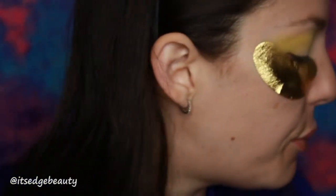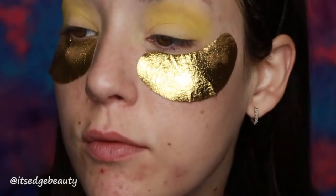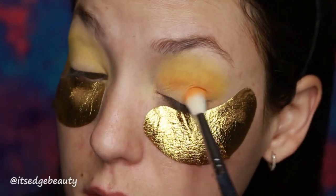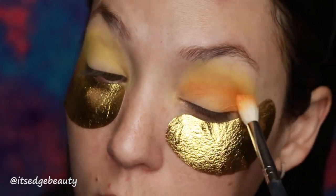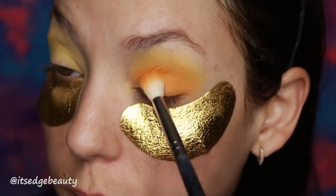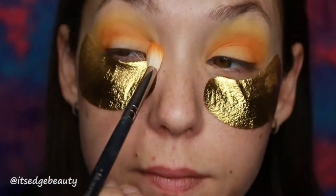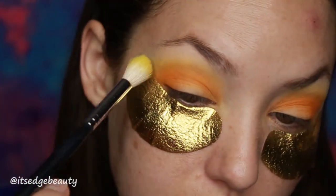I'm gonna take Dranks, which is the bright orange, on a smaller M518 brush. That one wasn't as powdery. I'm gonna put that into the crease and on the outer edge. There's some pigment on that shadow. I don't feel like this eye's blending is nice. Back in with the first brush.